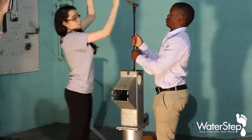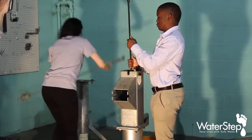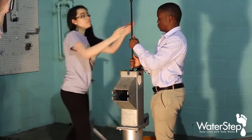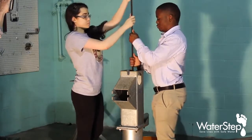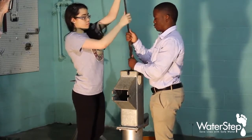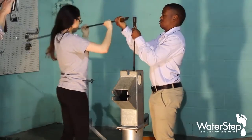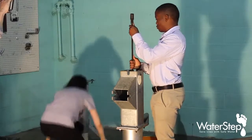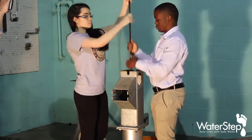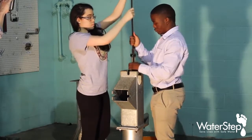Remove the sucker rods one piece at a time, being sure to always hold on to them because you don't want to drop those down the well. Hand over hand, bring them all the way up until you have removed all of the sucker rods. There may be five or six, or there may be fifteen or twenty sucker rods depending upon the depth of the well.